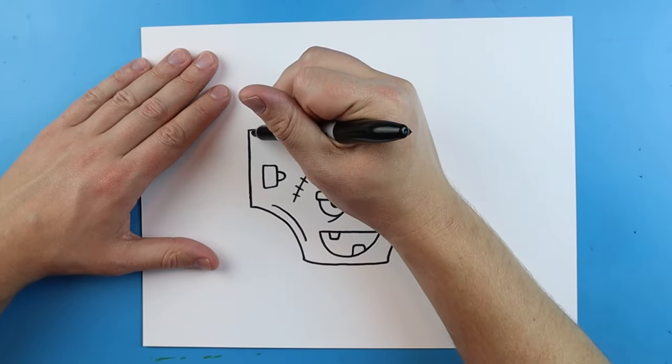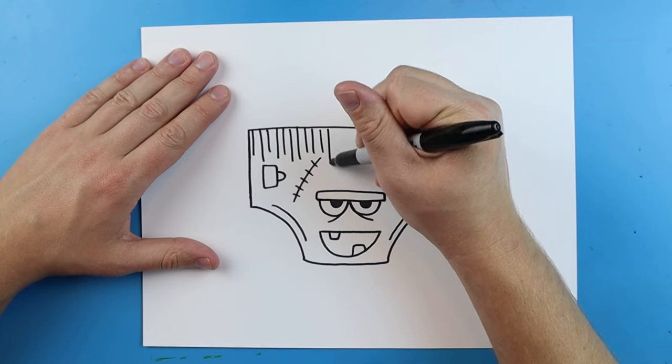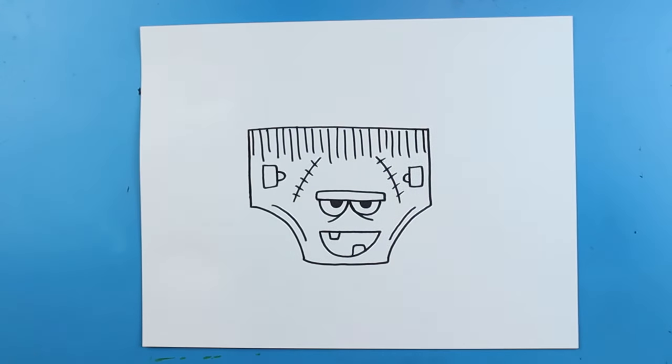Starting up here we're going to add the hair. To draw the hair you're just going to draw some lines coming down, make them different sizes, and they're just going to come all the way across here, just like that.